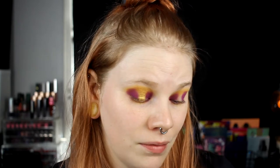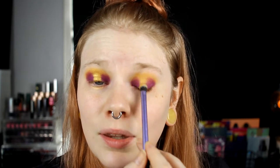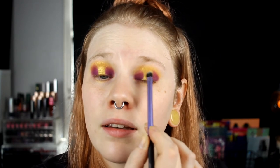For me, having hooded eyes, I think it's better to have the halo go the whole way up. Because when I'm looking straight forward you can't see my crease — so if I took the purple the whole way in the crease, you wouldn't see the gold. The only downside with this gold is the fallout is crazy — I have it all over my lashes, and it seems to spread all over the palette.